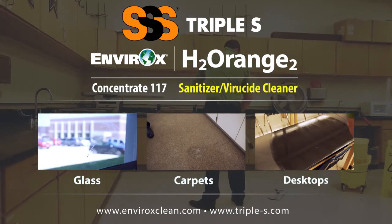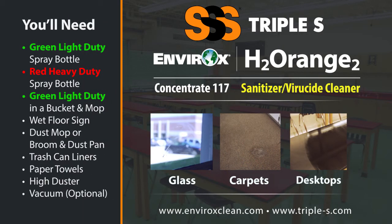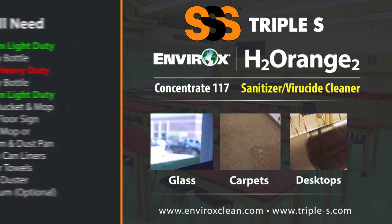To clean a classroom you'll need: a green light duty spray bottle, red heavy duty spray bottle, green light duty in a mop bucket, wet floor sign, dust mop or broom and dustpan, trash can liners, paper towels, high duster, and a vacuum.